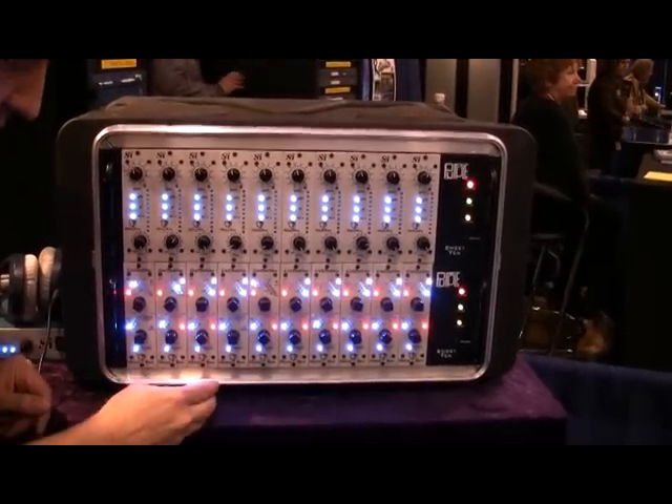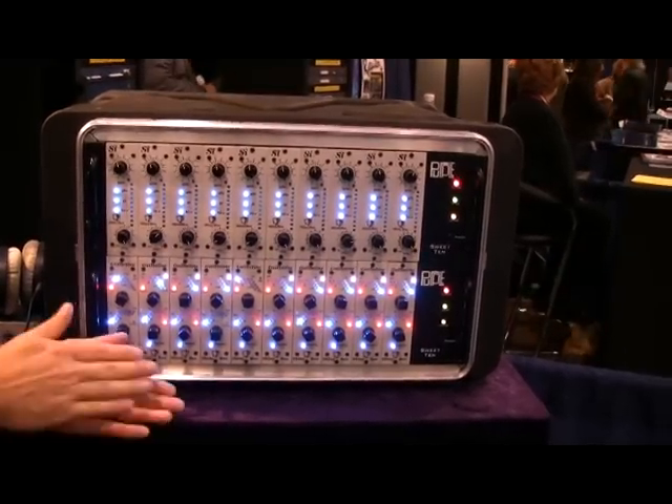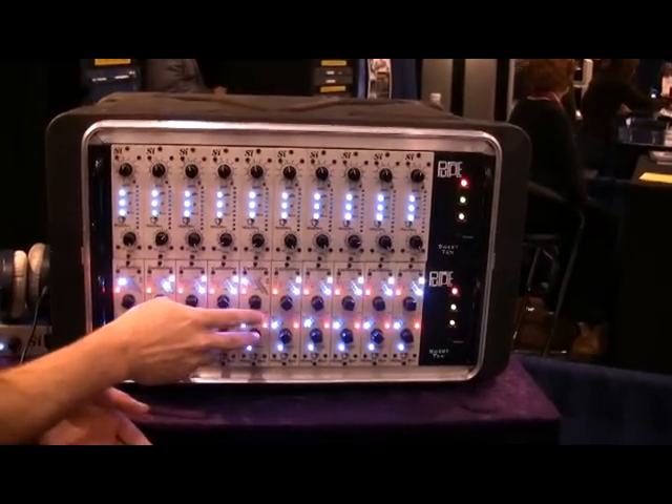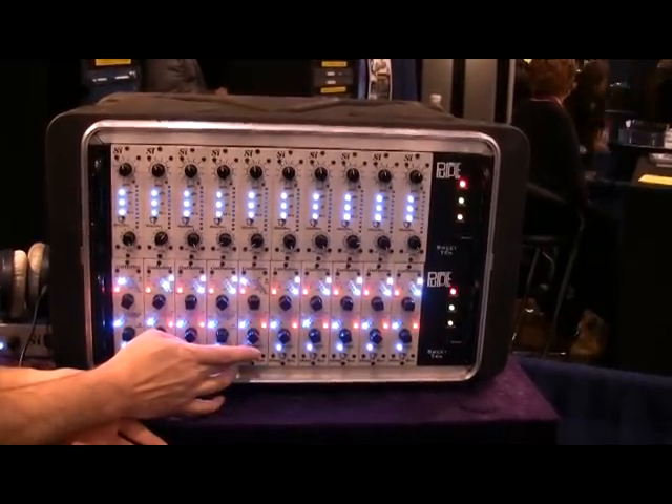Same thing on the high-pass, starting at 15Hz all the way up through 1.4k. You've got a push-button bypass per band, and then a hard-wire bypass for the whole module.